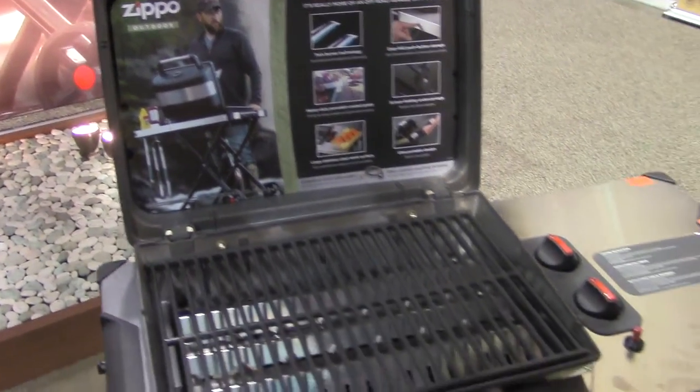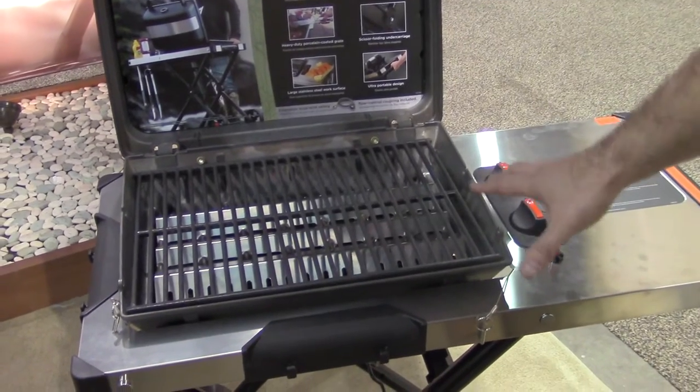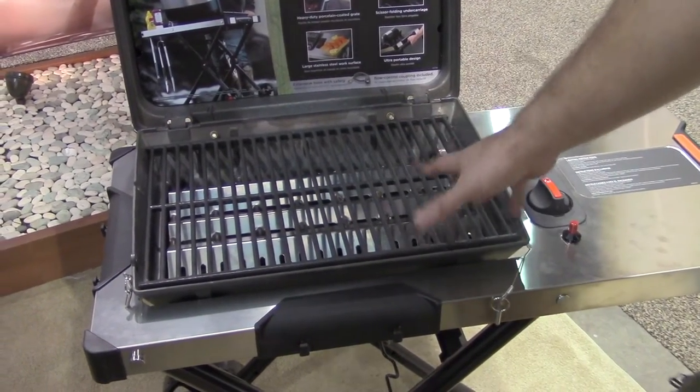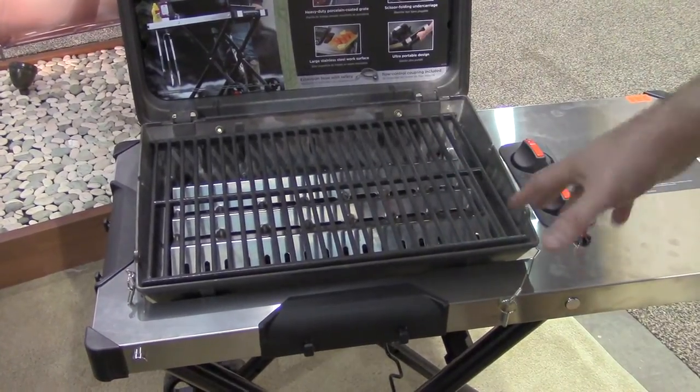Two powerful burners, 16,000 BTUs total. Our house is very well insulated — if you're using a house analogy here — we've got a lot of heat trapped inside, held with the lid. It's a great cooking item, especially in cold weather.